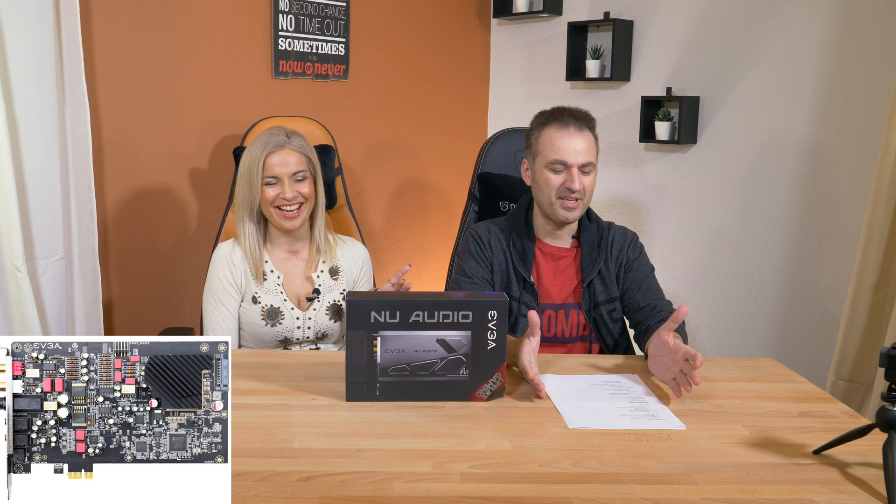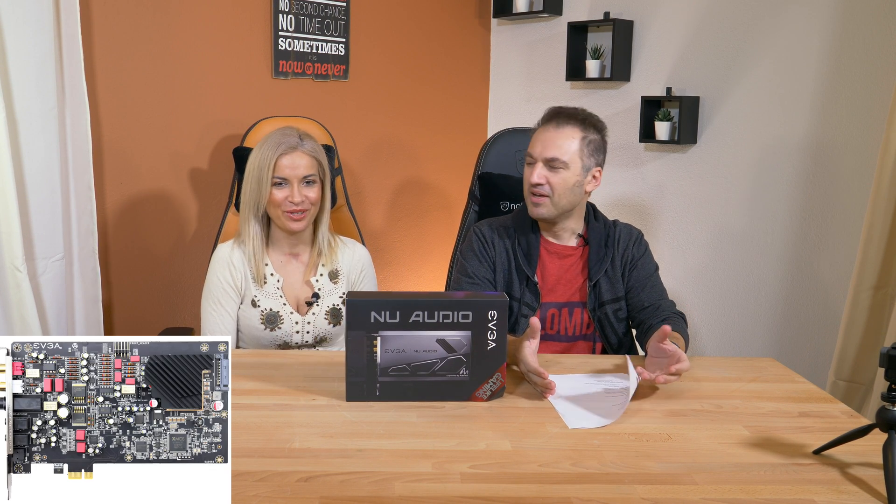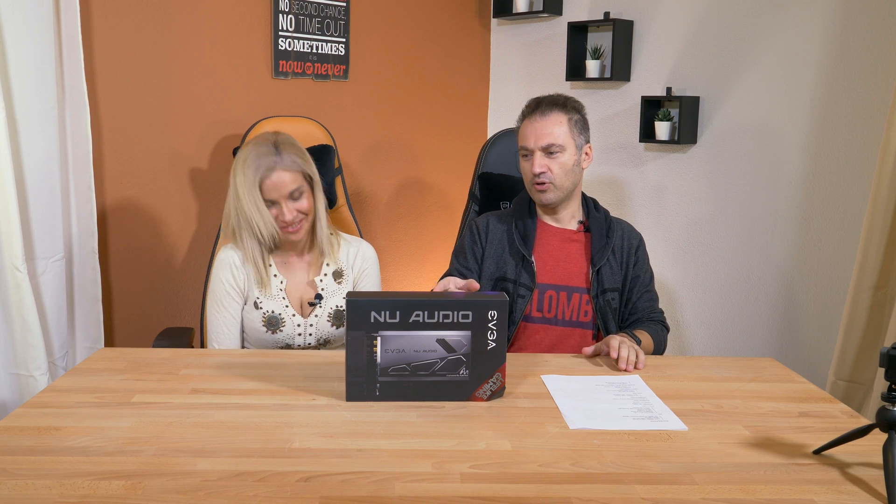The major features include switchable operational amplifiers for the headphone circuit and line-out — something that most enthusiast users ask for. This is not for entry-level users. Who from entry-level would give 250 bucks for a sound card? And in order to fully exploit the features of this card, you need high-end headphones or a high-end system.